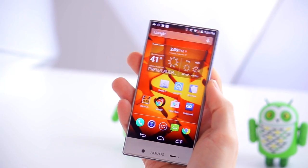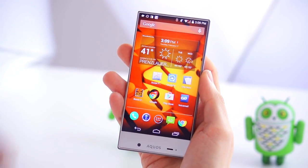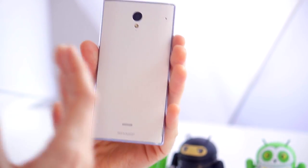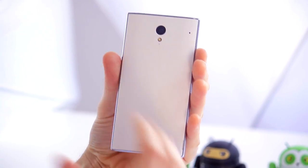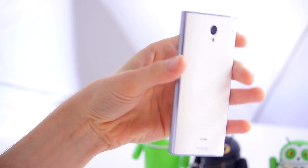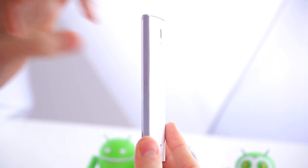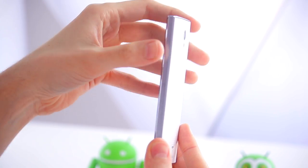While the front of the display looks really great, coming around to the back it doesn't quite marry up with the front design.